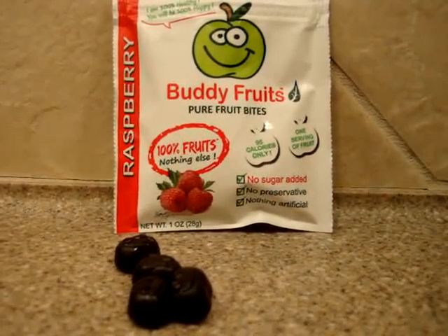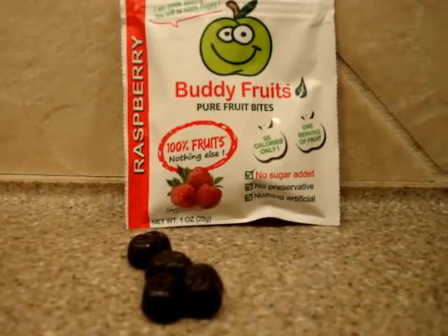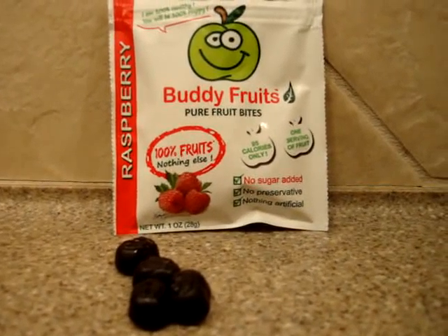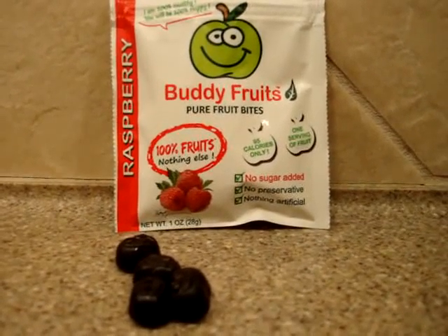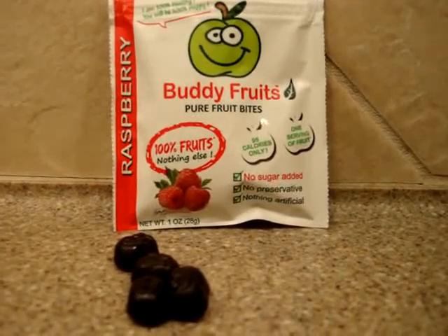We're looking at the Buddy Fruits Pure Fruit Bites, raspberry flavor. They sent us four of their flavors, and this is one of the four. The other three were orange, apple, and then a pomegranate and acai.